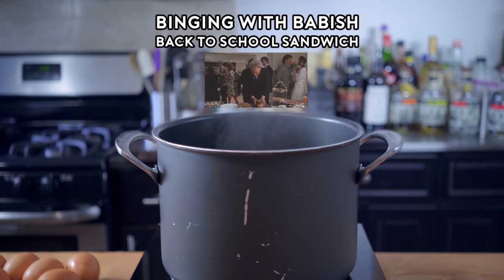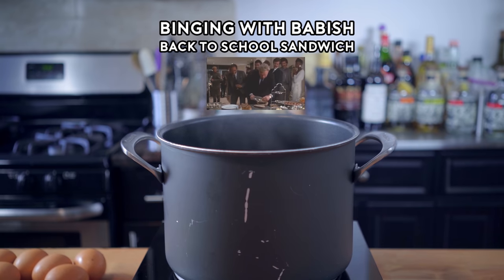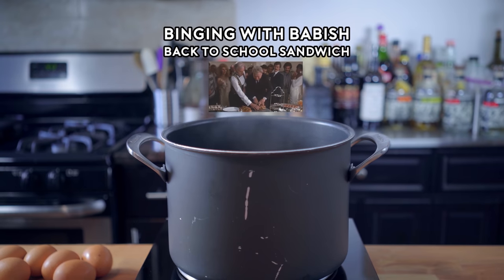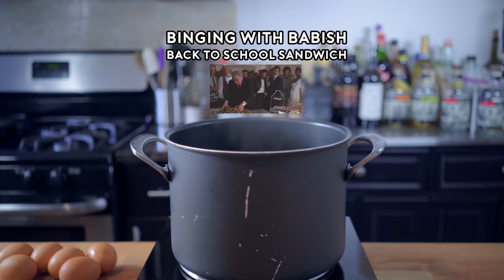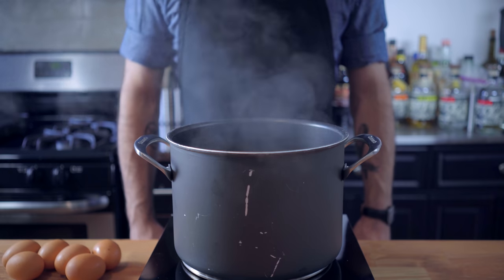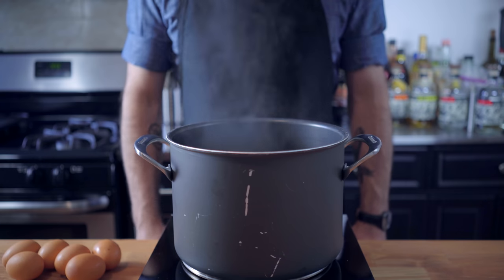I hate small food, you know. Hey, what's up guys, welcome back to Binging with Babish, where this week, since everyone's heading back to school, we're making a sandwich from Back to School. I mean, it just makes sense.